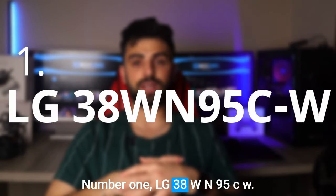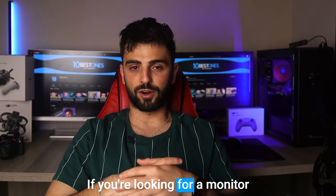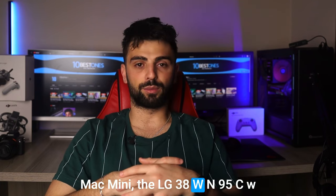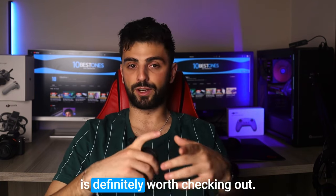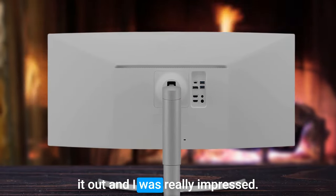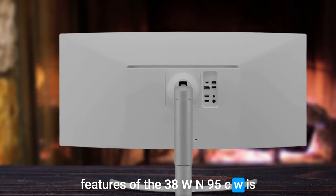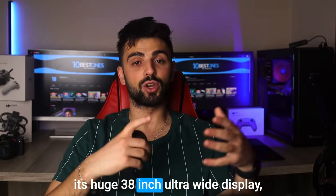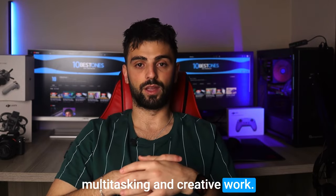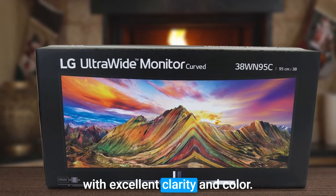Number 1: LG 38WN95CW. If you are looking for a monitor that offers an exceptional viewing experience with your Mac mini, the LG 38WN95CW is definitely worth checking out. I recently had the opportunity to try it out and I was really impressed. One of the most noticeable features is its huge 38-inch ultra-wide display, which provides ample space for multitasking and creative work. The QHD+ resolution also makes for stunning visuals with excellent clarity and color.